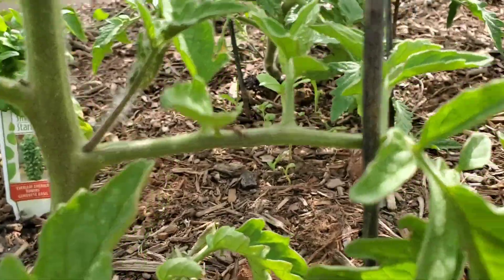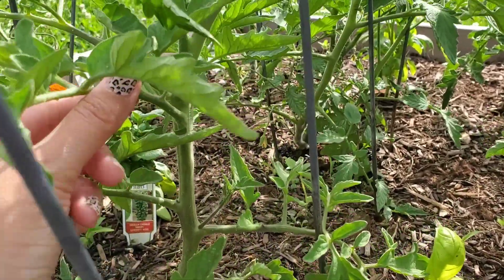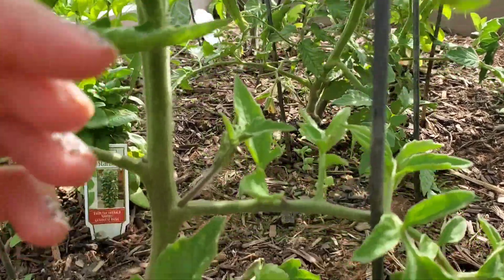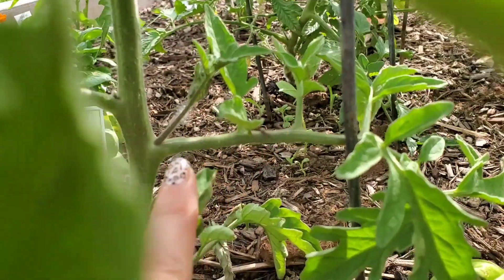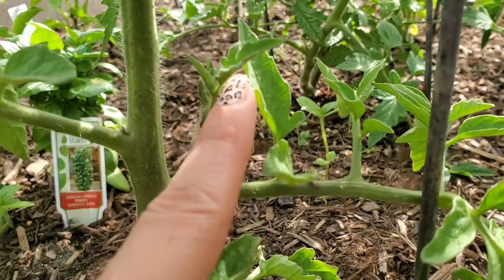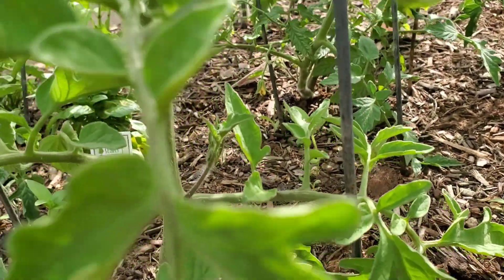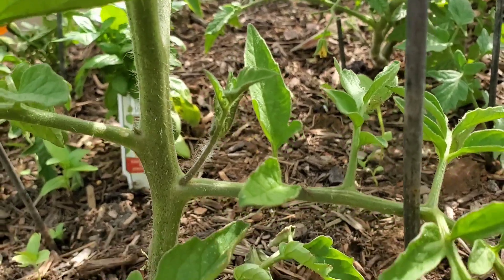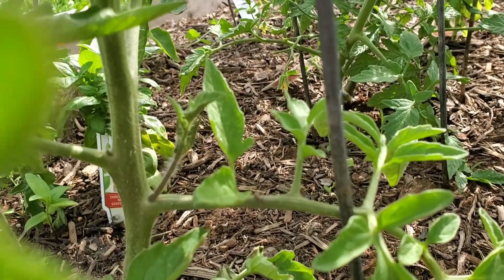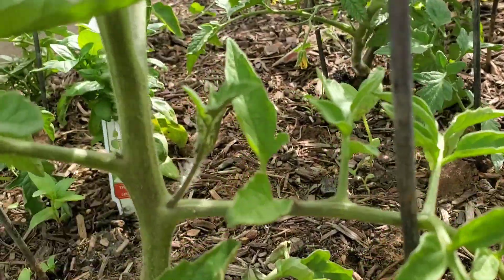So let me explain what a sucker is. On the main stem of the tomato plant — this big stem right here — in between that stem and a branch that comes out, you'll have this little guy that comes up, and that's a sucker. It's actually good to prune those off if you want a good fruiting tomato plant. I like to let a couple of them go, but most of the time I do prune them.